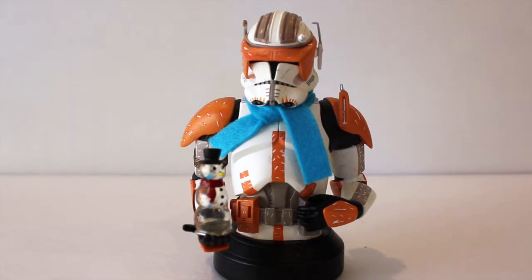So as you can tell, it is Commander Cody from Episode 3, and instead of holding the hologram of Darth Sidious when he's announcing Order 66 — which I do believe Gentle Giant has that Mini Bust as well — they have replaced it with a crystal snowman, or a glass snowman.